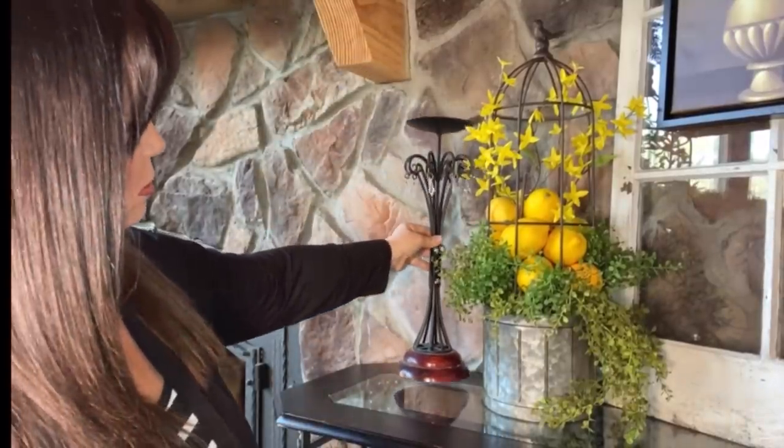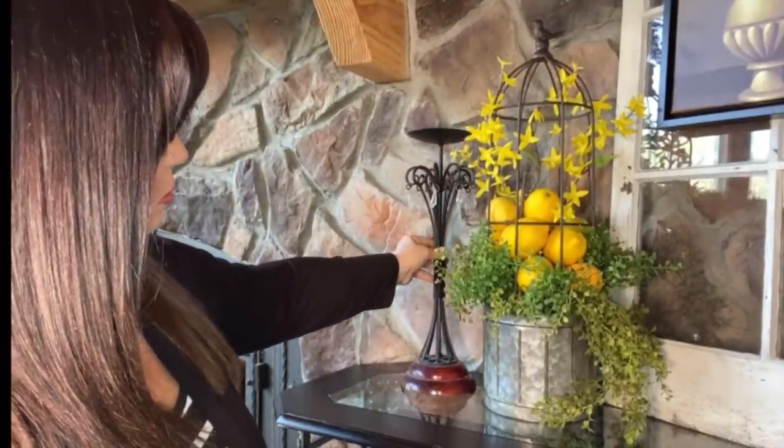Next I have this candle holder — I think it was a Goodwill find — and I love the little dangly crystals. I'm trying to add in some black now, since I've lightened things up a bit, to kind of match what I have going on on the mantle. We have to have some ambiance — I'm going to add a candle.